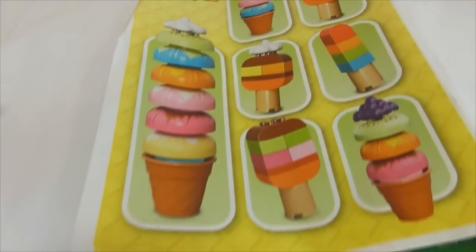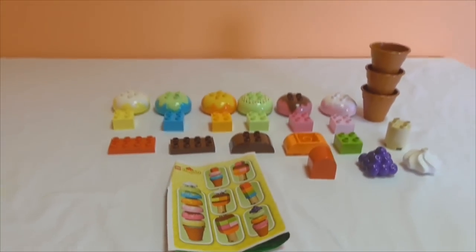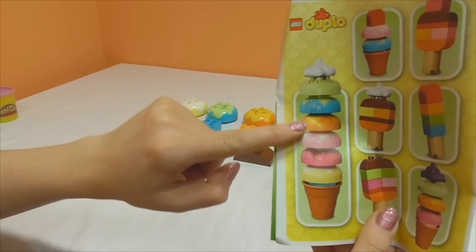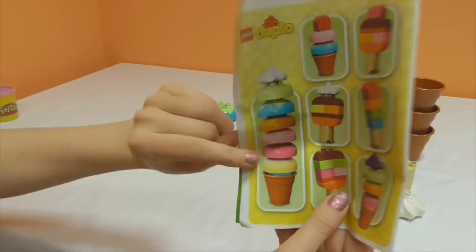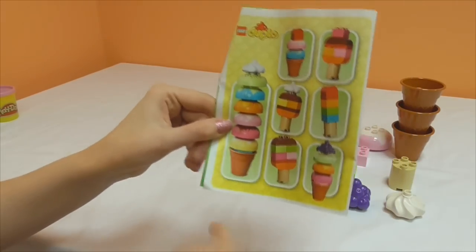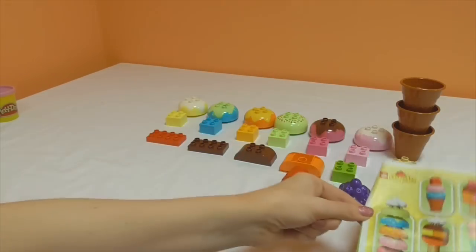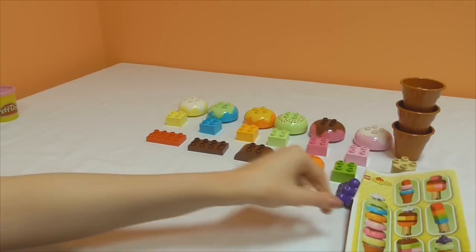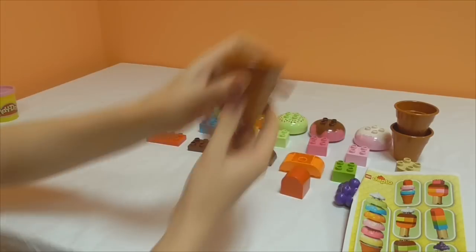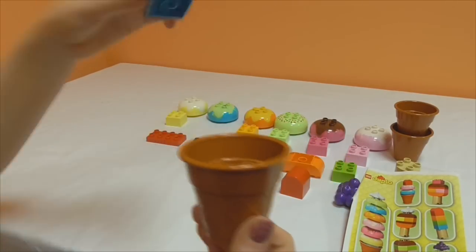I've also opened up the instructions to the inspiration page so we can have a look, and I'm thinking of making some of these - I think it'll be a lot of fun, so let's get going. For the first one I was thinking about making this gigantic one, so we may as well start big. Let's see, we could do it in that order I guess, so let's see if we can remember the colors - I'll leave it here so we can have a look.